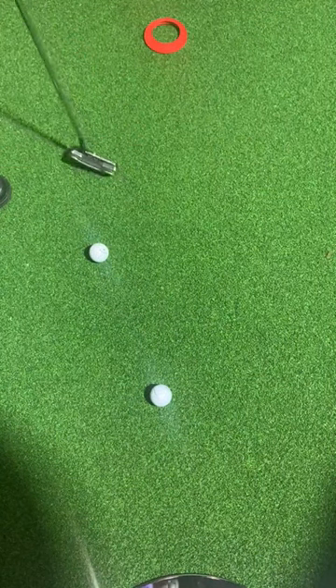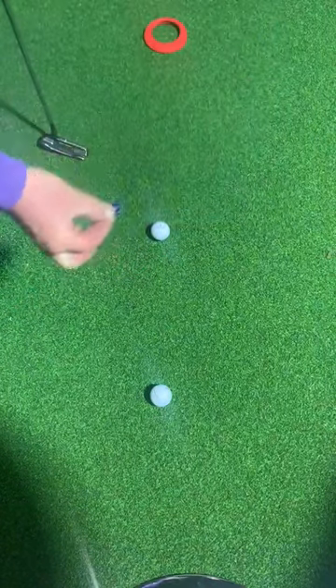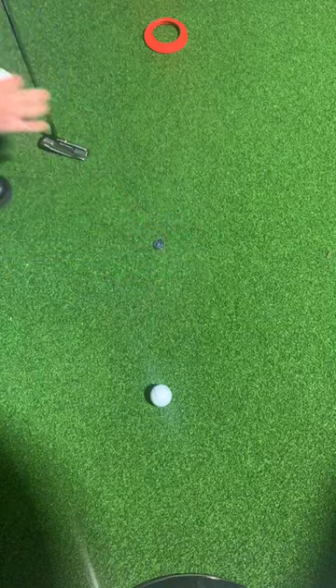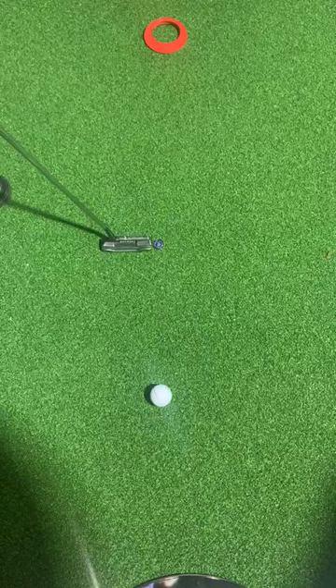So if my golf ball is in the line, I get my ball marker, I put it directly behind the ball, and lift the ball up. I then put my putter head right next to the marker.